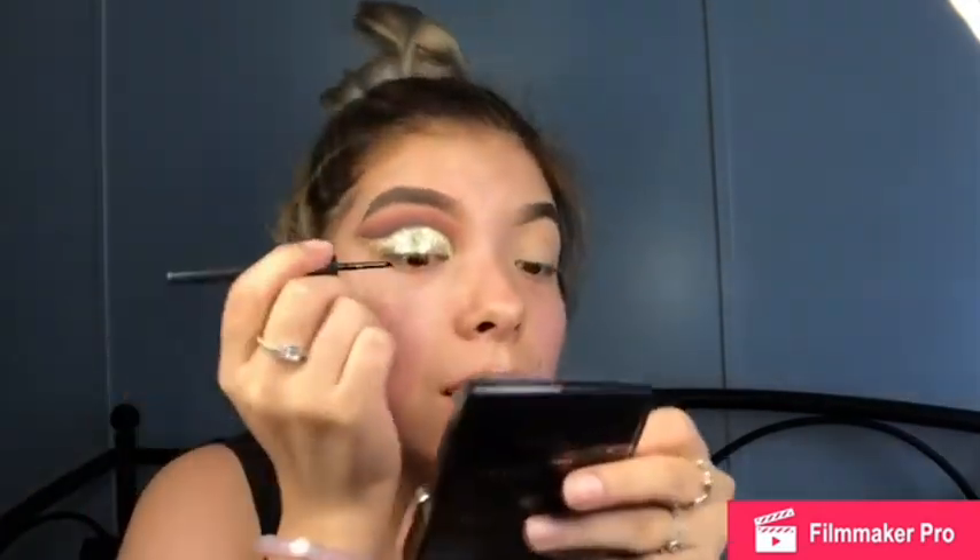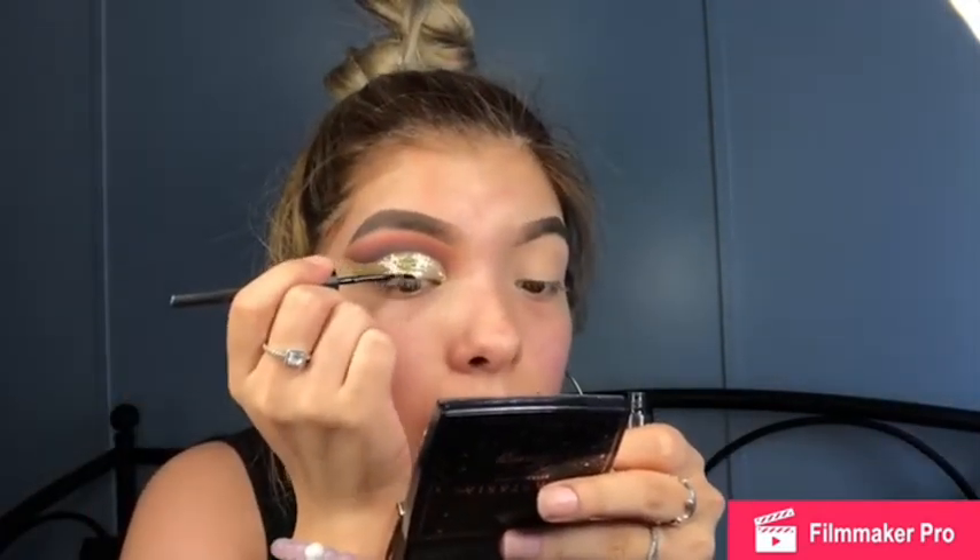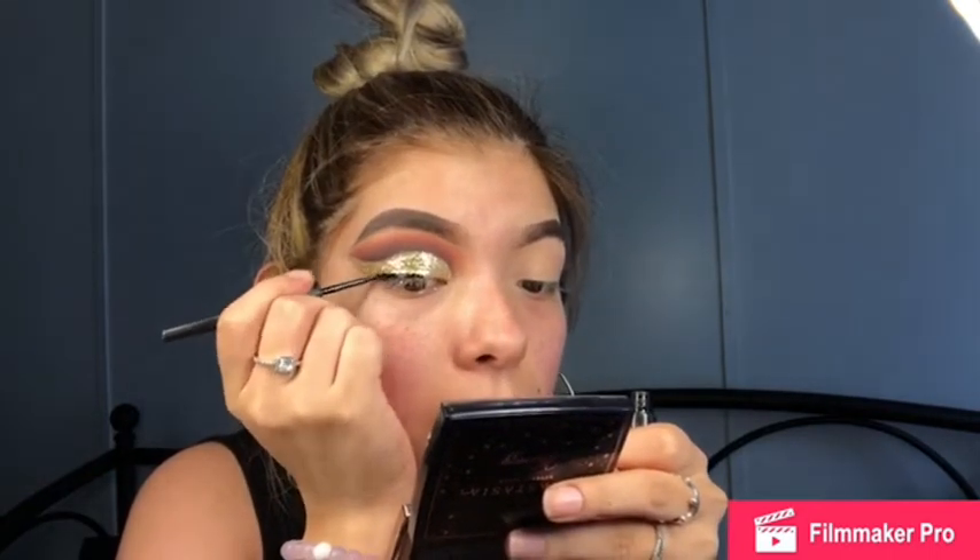Now I'm going to grab my e.l.f. liquid eyeliner and draw a wing. Most of the time people prefer to do the wing first and then fill in with glitter, so that the eyeliner isn't chunky — but I was lazy and it works the same, you just have to do a couple of layers. I'll just follow the shape of my eyelid.